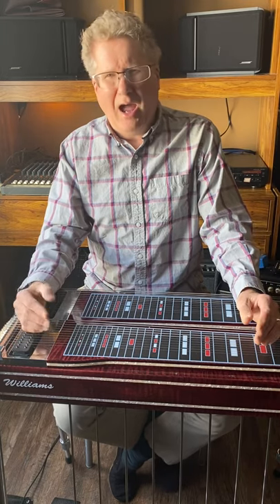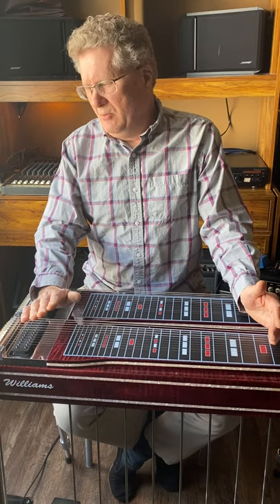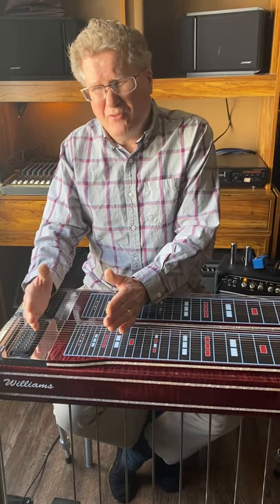Number two is what you play — your equipment. What you play determines a large part of your tone, but not all of it. The bigger factor is actually number three — how you play. I heard a video of Terry Crisp playing a student model Carter at Bobby Seymour's shop and he sounded killer. Then there are players with a $10,000 steel guitar who don't sound good. A great player with really good tone will sound good on pretty much every instrument they play.